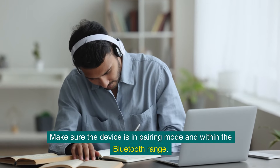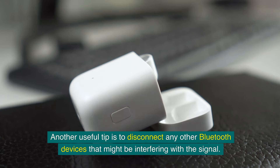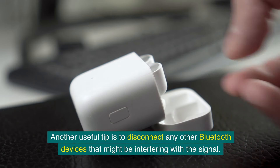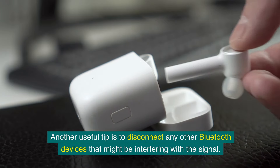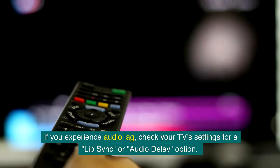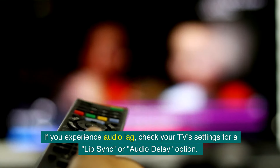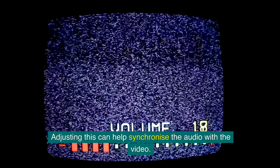Make sure the device is in pairing mode and within the Bluetooth range. Another useful tip is to disconnect any other Bluetooth devices that might be interfering with the signal. If you experience audio lag, check your TV's settings for a lip sync or audio delay option — adjusting this can help synchronize the audio with the video.